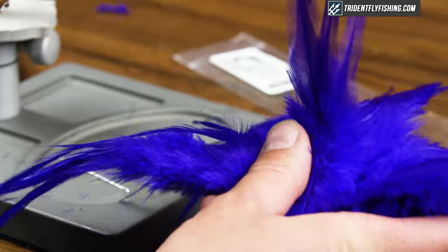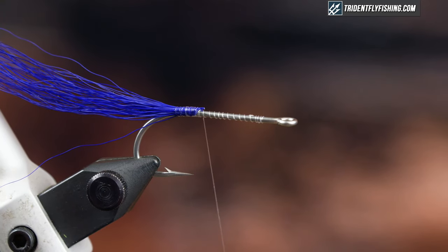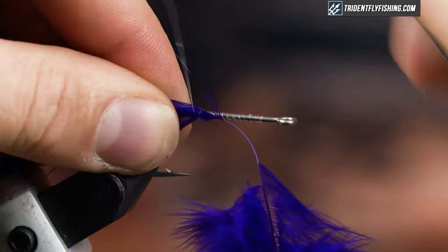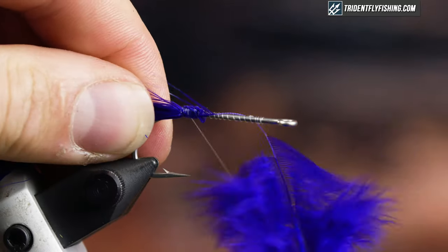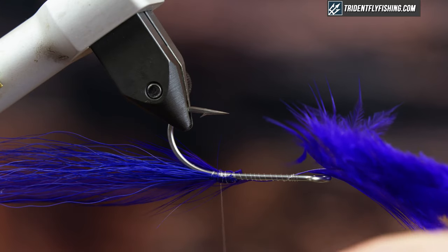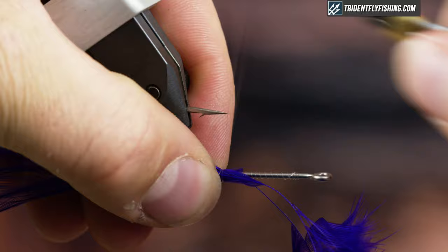The next thing I'm going to grab is just two hackle feathers, and I'm going to put them in facing each other with the shiny side out. I'm just going to strip off the fuzzies, measure my tail, and tie them in one at a time. Then I'll rotate my vise and tie the other hackle on the other side. Just make sure they match up and that when you tie it in, it is flush on the side of the hook and doesn't rotate to either side.